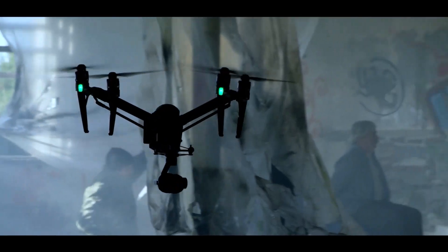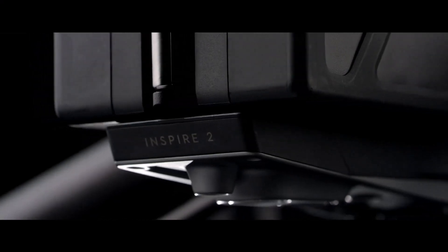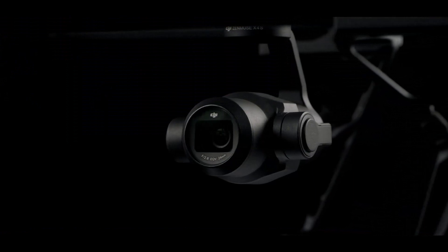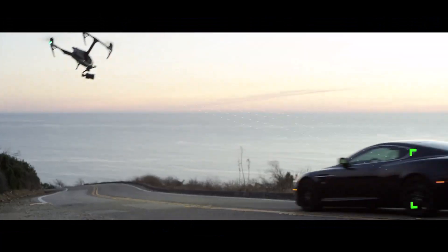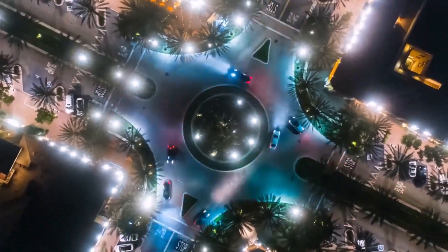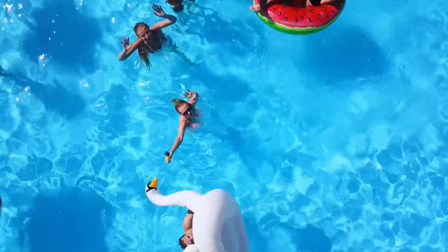This is good news for filmmakers and drone enthusiasts who have been waiting for a new Inspire drone. The Inspire 2 was a great drone, but it's time for an upgrade, and the Inspire 3 is shaping up to be everything we could hope for and more. The DJI Inspire 3 is rumored to come with many upgrades, including longer flight time, improved maximum remote control distance, smarter tracking features, and better camera quality. The camera is rumored to be capable of 8K at 60fps or higher, depending on the end-use camera system, which would be a significant improvement over the previous model.